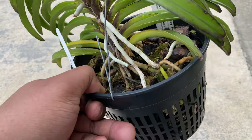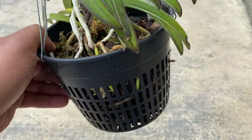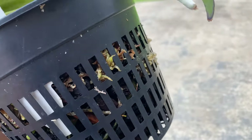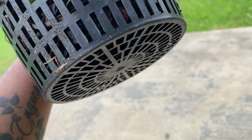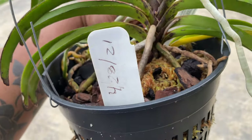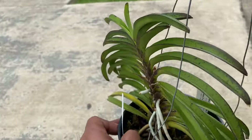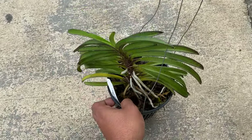You can see green root tips — the roots are growing back already. That's when I repotted it, and it's doing just fine. I'm about to hang it up and it's doing just fine.